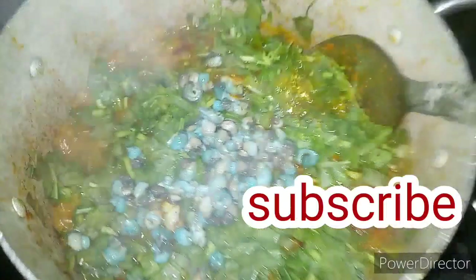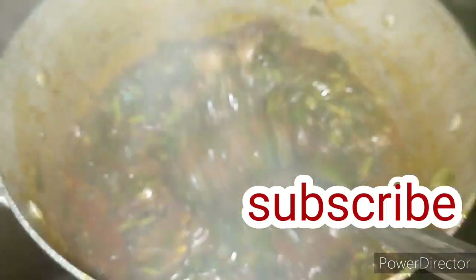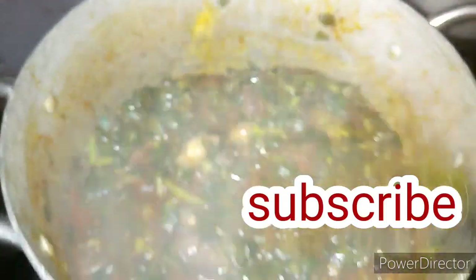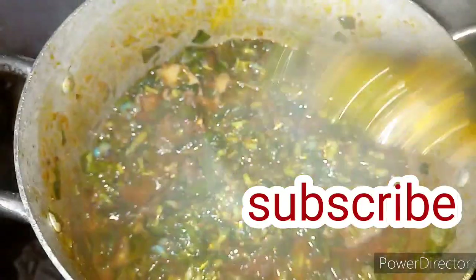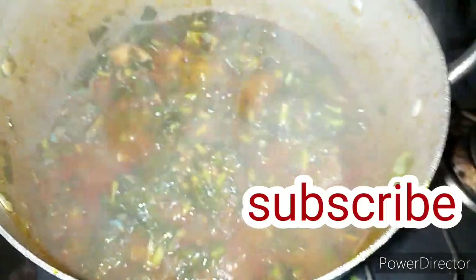Now I'm adding my periwinkle. After adding my periwinkle I'm going to stir my soup. Now I'm going to be adding my uziza leaf — that's my pumpkin leaf.